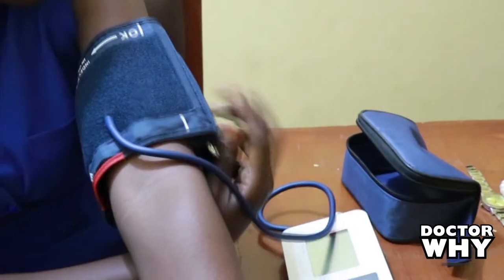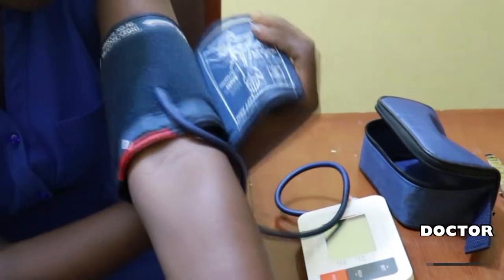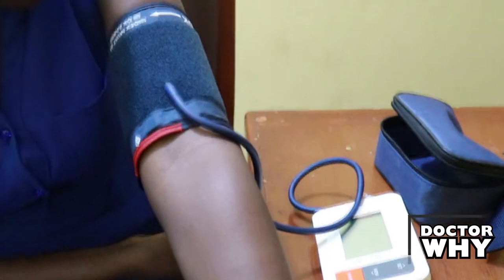I'm going to take you through the step-by-step process of checking your blood pressure at home. First, you need to sit upright — just like I am now. You roll your sleeves up and make sure you do not have anything tight on your sleeve. If your sleeves are on, ensure your clothing is not tight.